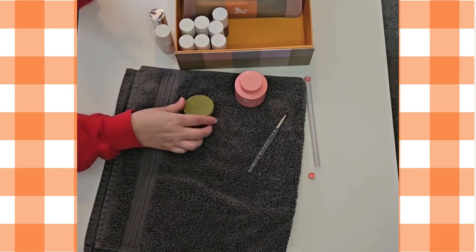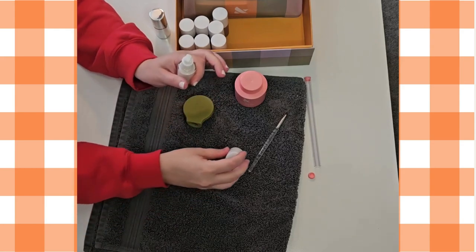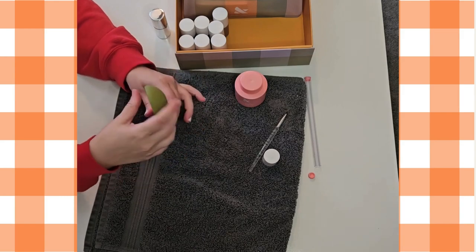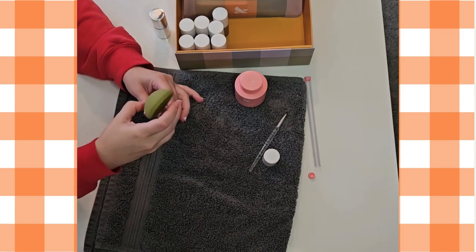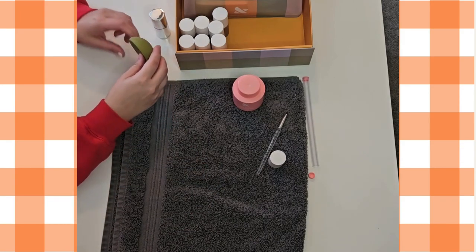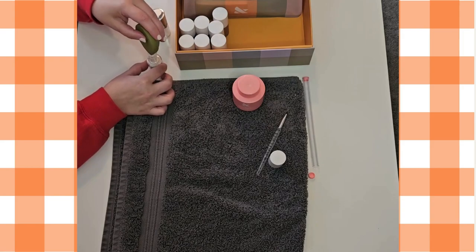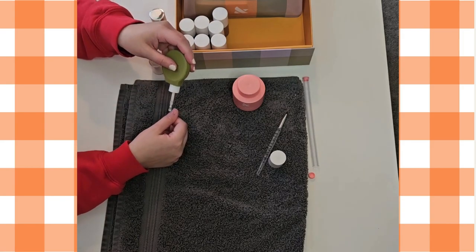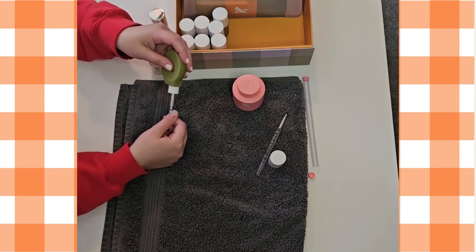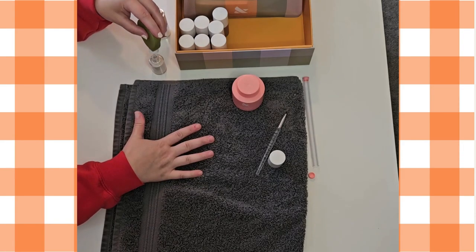Now it's time for me to paint my right hand with my non-dominant left hand, and usually I do a pretty bad job of it, but Olive in June has this really cool tool to make that easier. They call it the Poppy. If you are using an Olive in June nail polish, you can slip the white top of the nail polish off and put your Poppy on top, and now you can easily paint with your non-dominant hand. This thing is awesome.